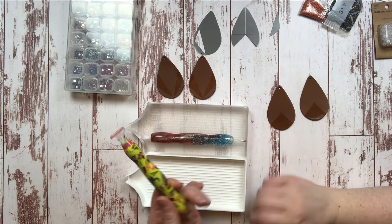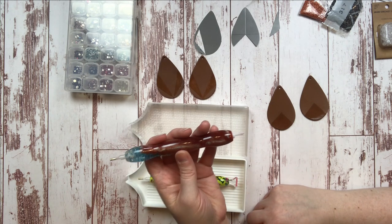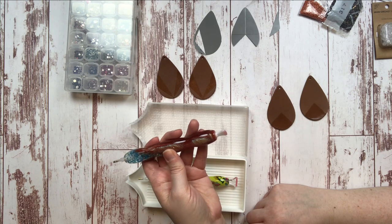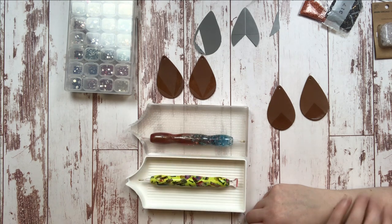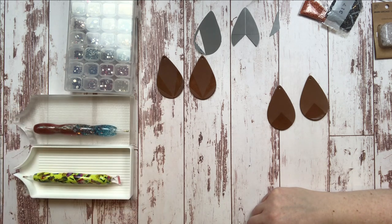This pen is from Jim's Handmade Pens on Etsy, and this one is from Custom Pens by Cheryl on Etsy — love both those pens. So we're going to be using those as well. I have some pink wax set off to the side.